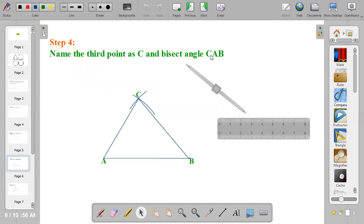To bisect angle CAB, the angle at the middle is A. Place your compass at angle A and draw an arc. Make small arcs so that you can bisect freely.